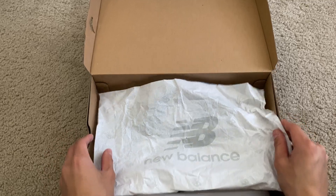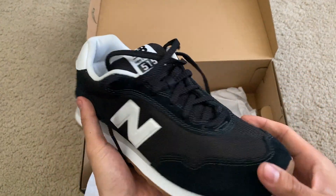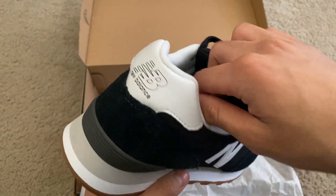Nice packaging with the logo right here, but we're not here for that, we are here for these. So these are what they look like. Really nice, sleek looking shoe.